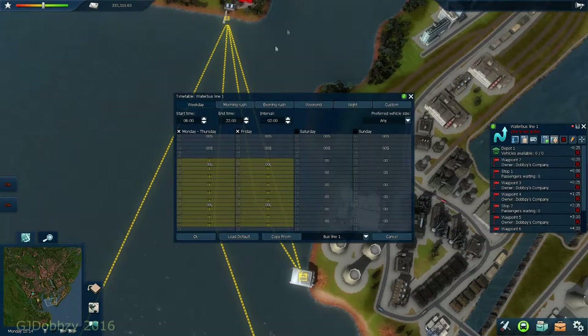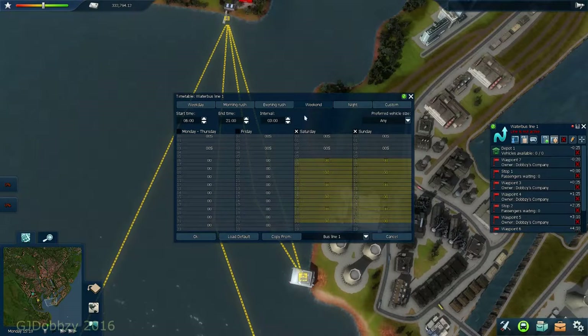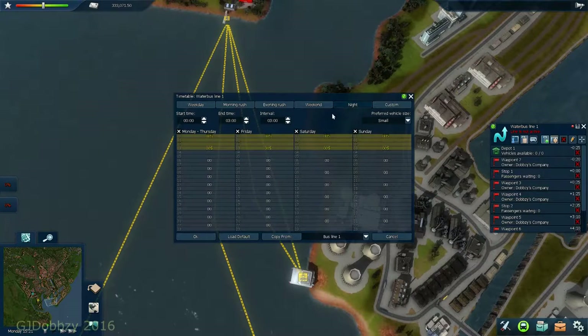That's pretty much done. Next thing to do is look at our timetable. I'm pretty much happy with the two-hourly. The water boat takes a while to build up, I'll tell you that for sure. We'll leave it a three-hourly over the weekend and a three-hourly overnight, because it takes a while to build up.